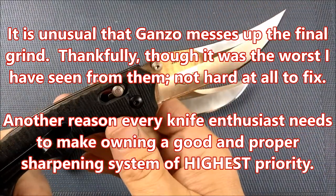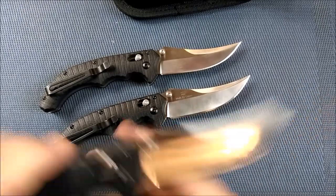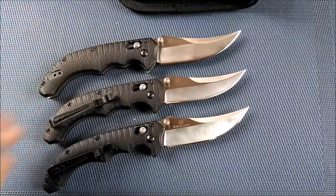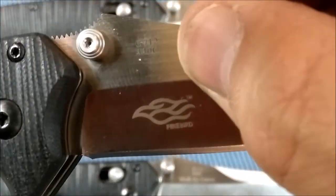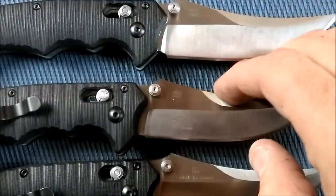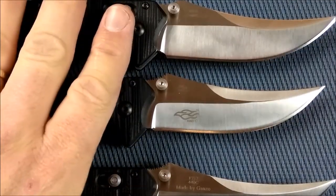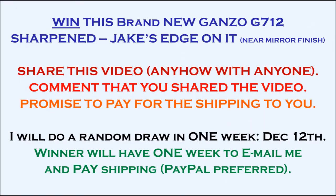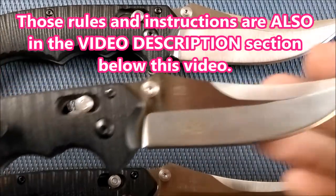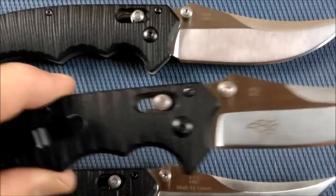I've had this Ganso G712 for a long time. You can see here three different blades. This is the oldest one, and then Ganso started going to the Firebird series name — they still made this the G712 but put the Firebird logo on there, and then they finally made the F712. A few weeks ago, I asked Gearbest if they would send me the F712, and they inadvertently sent me the G712. So this knife is brand new, and I'm going to try to find a way to give this knife away. It's brand spanking new, but I will put my edge on it and sharpen it up really nice for you. I'll ship it anywhere in the world as long as you pay for the shipping.